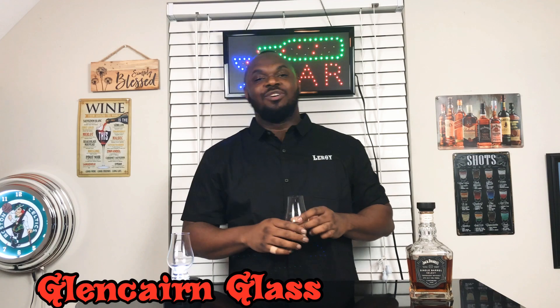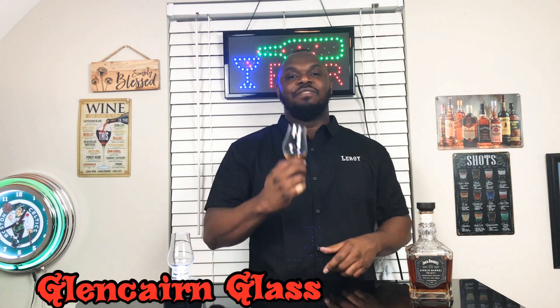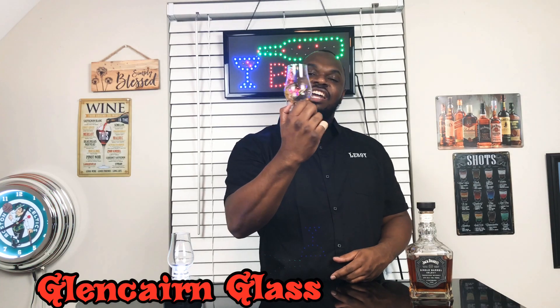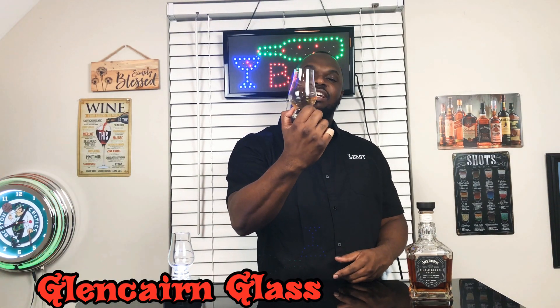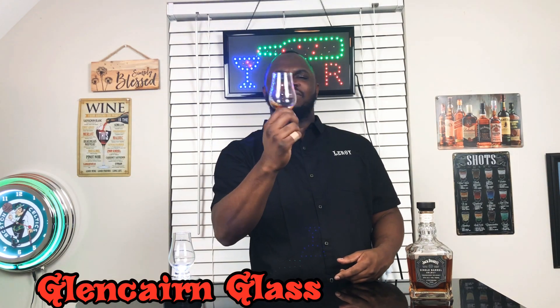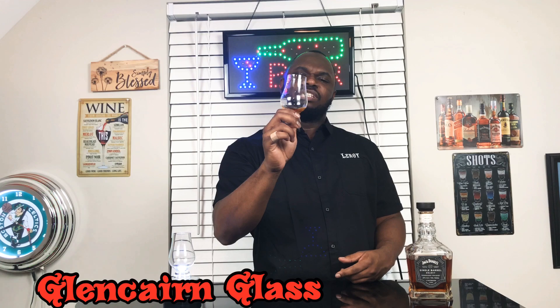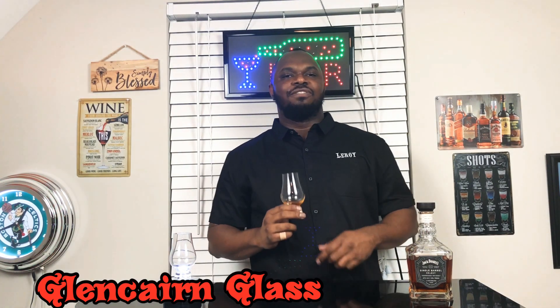That's been our first take on Tasty Tips. Y'all stay tuned, we'll have a few more episodes giving y'all the correct glasses on how to enjoy your alcoholic beverages. Remember, this has been the Glencairn glass — you can get that on Amazon, and some bars even have them now. So if you get a good shot of whiskey, get them to serve it in this. Y'all enjoy — that's been the first episode of Tasty Tips.